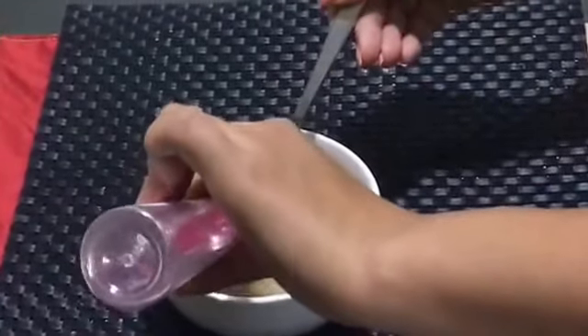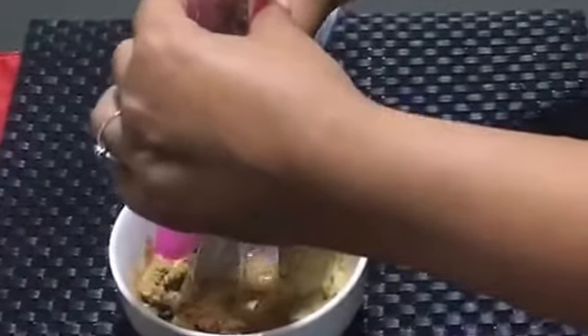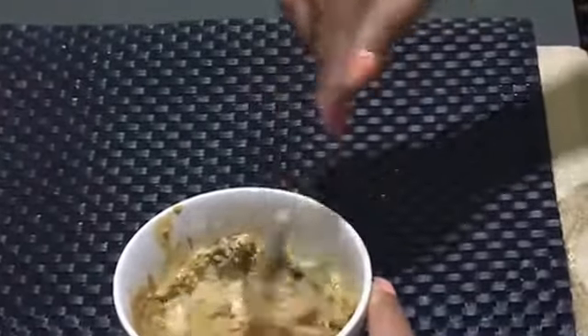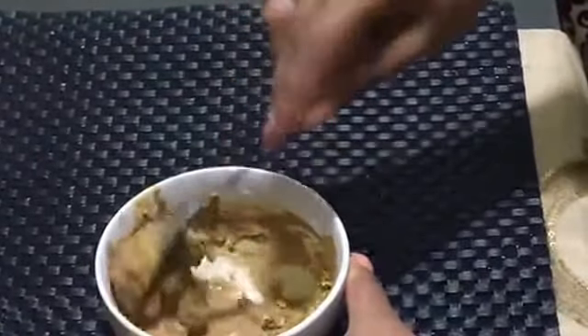Then you need to add rose water — about two to three spoons — and check the consistency; it needs to be a liquid consistency. Many of you have asked what to substitute if you don't get rose water. You can use normal water, but rose water is preferably the best thing that will give your skin a flawless, beautiful, glowing finish.